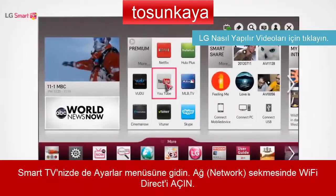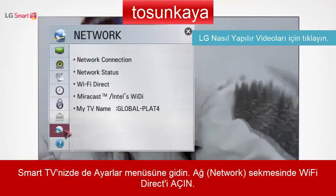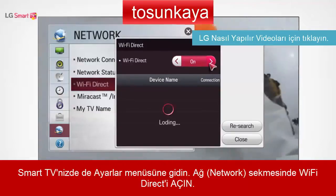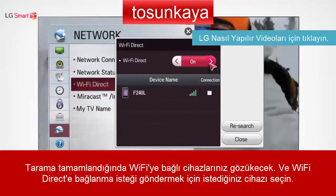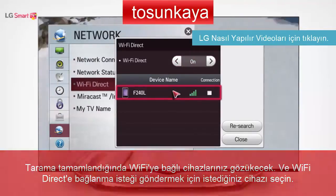Then, on the Smart Home of your TV, go to Settings and, under Network, turn Wi-Fi Direct on. On the Device list at the bottom of the screen, select the device that you want to connect to via Wi-Fi Direct.